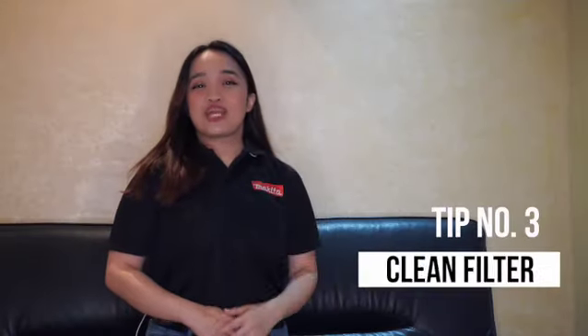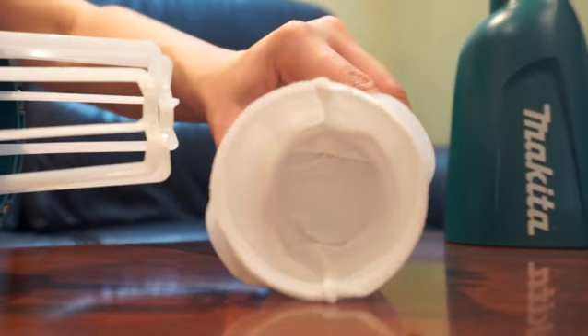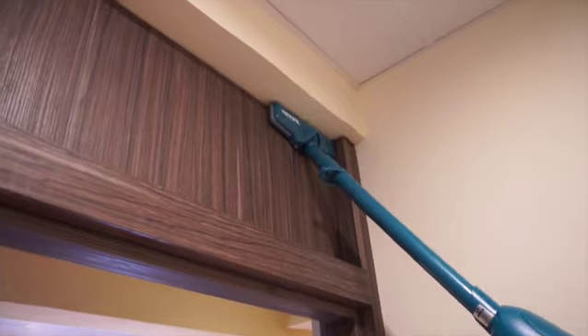Tip number three: keep your vacuum filter clean. Don't forget to make sure that your filter is clean and dust free. Ensuring this will give you the maximum suction of the vacuum, making your cleaning process more effective and efficient.